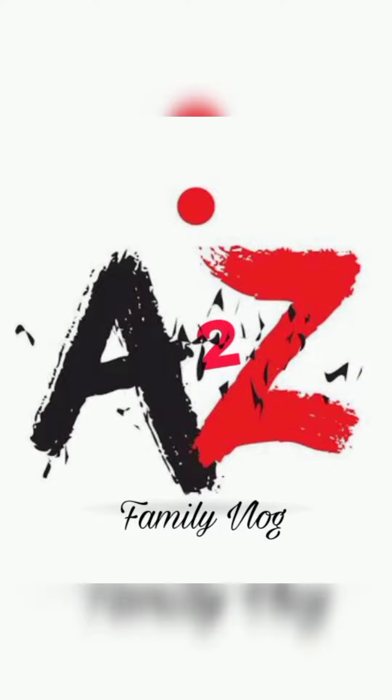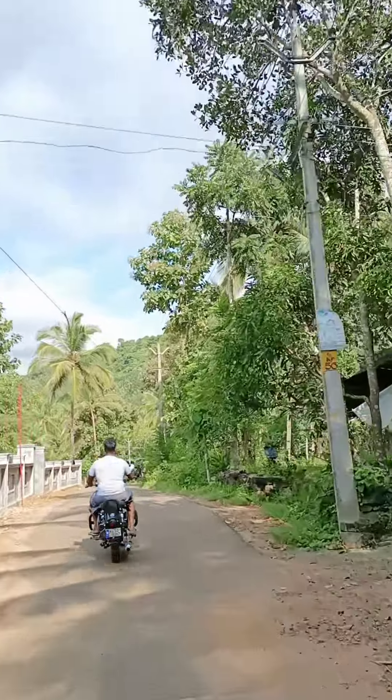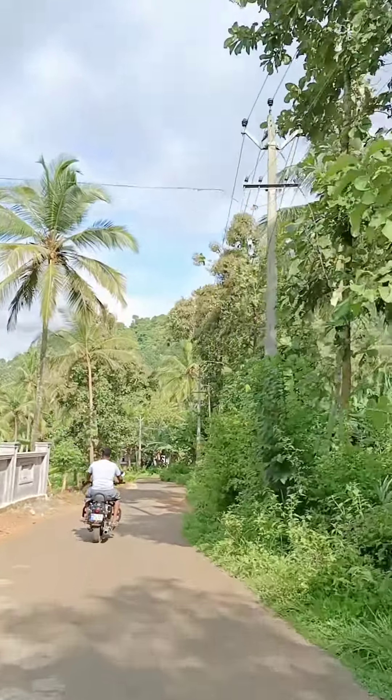Hello, welcome back to It Is It Family Log. I am going to study a secret place where I will skip the video.